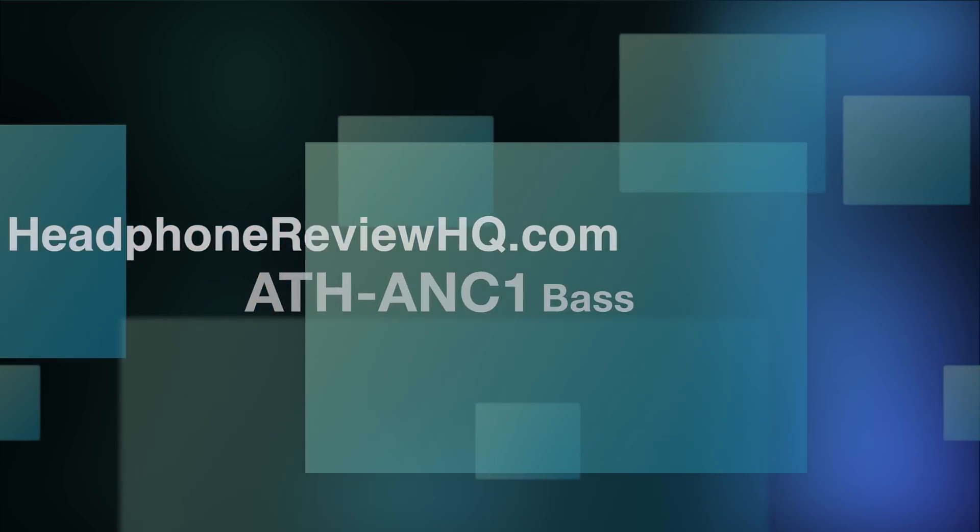Now let's talk about the bass on the ANC1s. I spent a lot of time testing different genres. The bass is extremely accurate — tight and great-sounding within reason. If you're listening to hardcore rap or anything with driving sub-bass under 100Hz, you'll be severely disappointed. But in jazz or classical, where drums are part of the presence rather than the driving force — or smooth jazz with plucked bass strings — it sounds wonderful. Tight, accurate, and fast. As long as you use these within reason, they sound incredible.